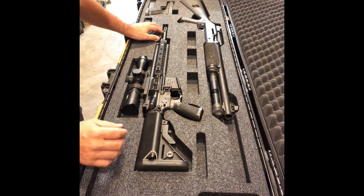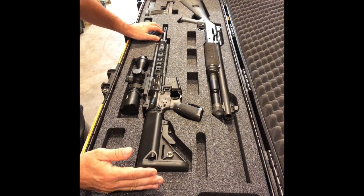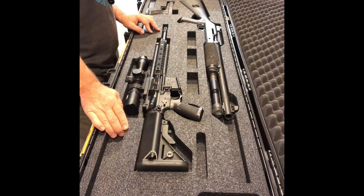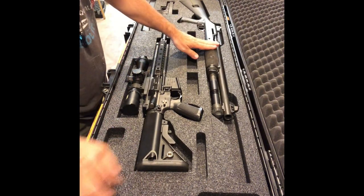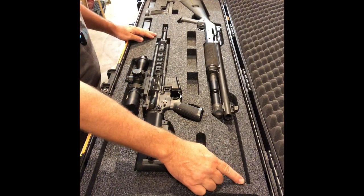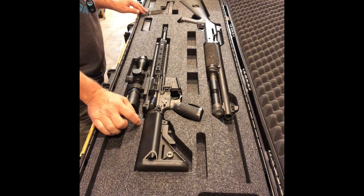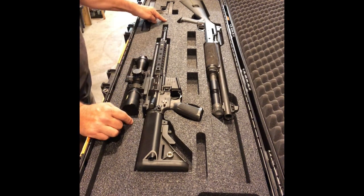So this is our top layer cut for the Pelican Vault V800 — this is going to be a V1. It takes a shotgun out to a 49.5 inch overall length. There are plucks for the mag tube. Long slide pistol and an AR out to 18 inch.